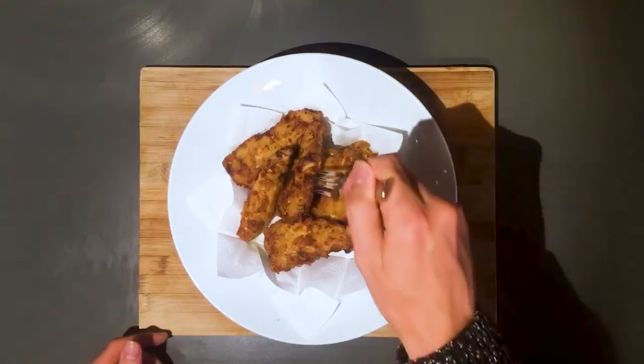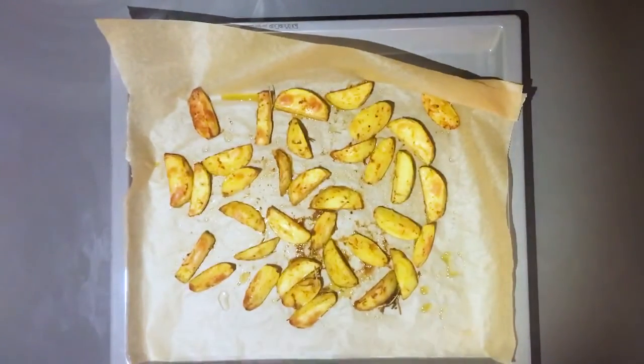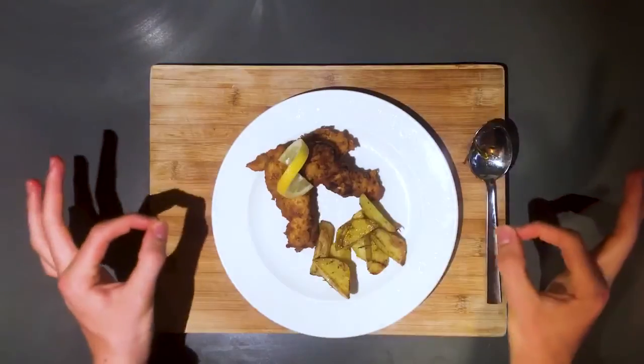Take out the chicken and place it on a cooling rack or paper towels so that any excess oil drains out. Now put on a plate to serve and enjoy!